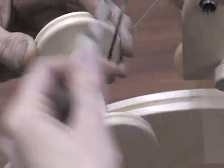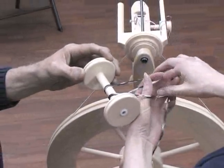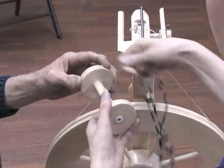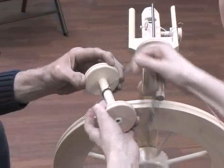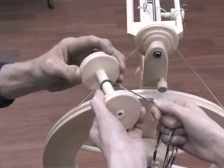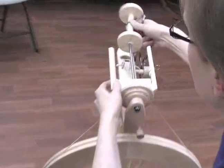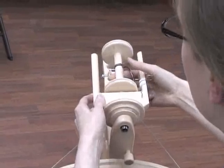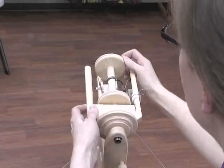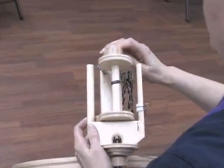To fix that, make another fold in the yarn and pull it up through the second loop, then cinch that down nice and tight. That'll give you some traction on the bobbin so it won't spin on you. Then go ahead and put the bobbin back on the flyer, put the tension band back on the bobbin, and close up the back just like that.